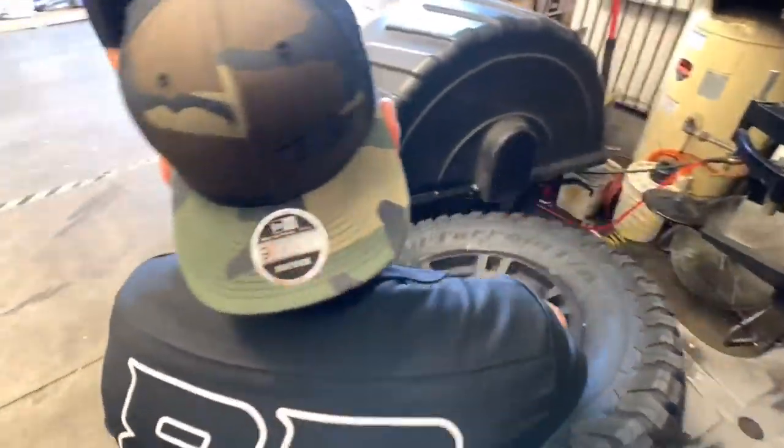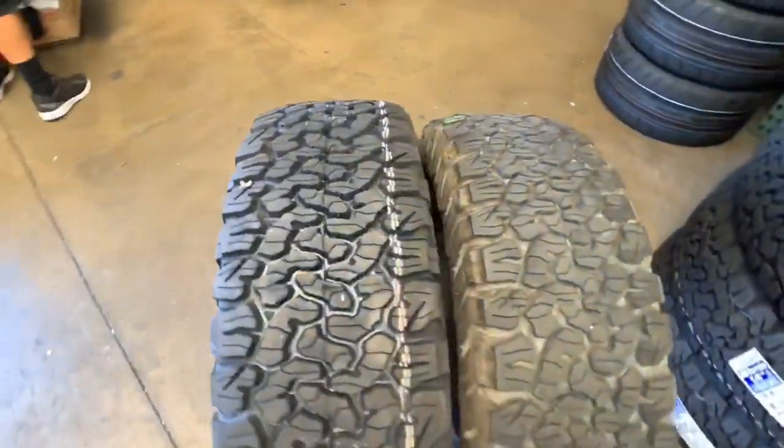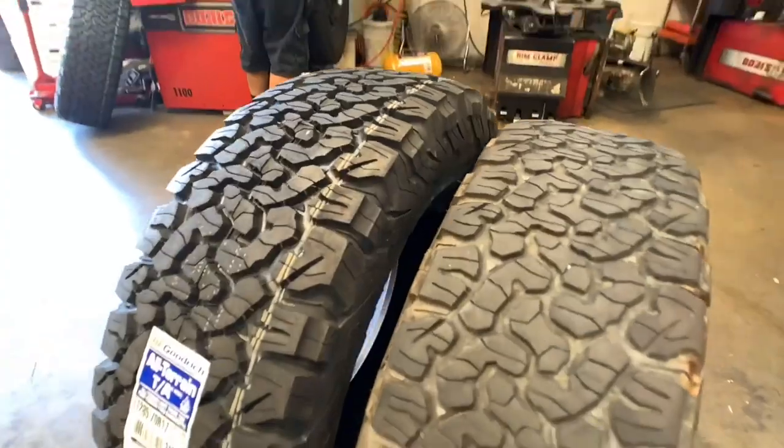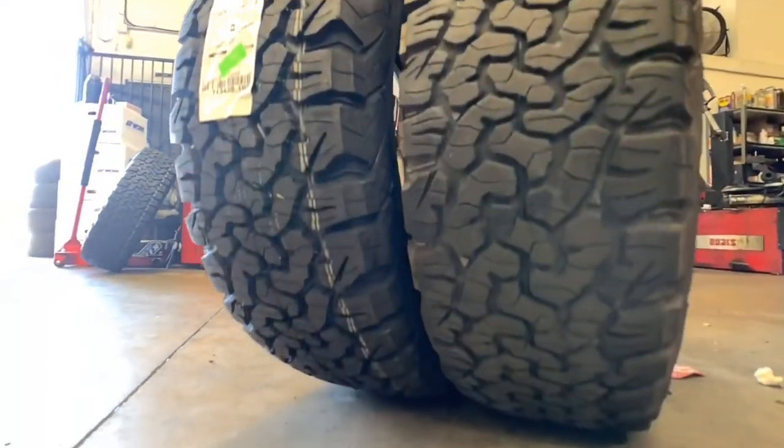This customer came in with a previously installed set of TRD Pro wheels off of the 4Runner. He originally had 265/70/17s on there, as you can see on the right, but we're upsizing to a 285/70/17 now with the new suspension, allowing it to clear.